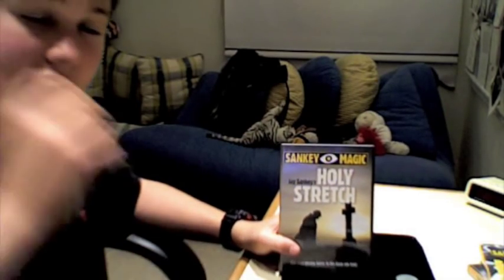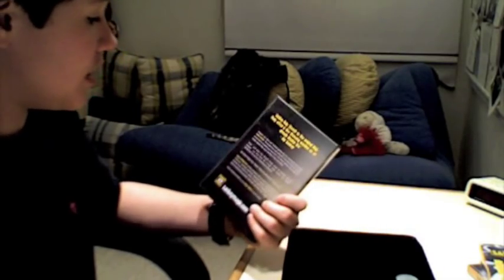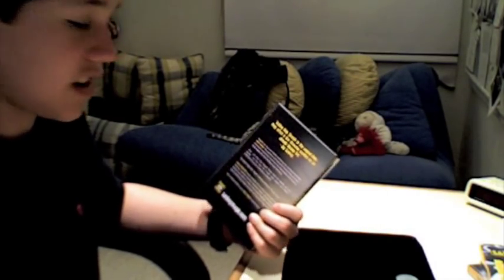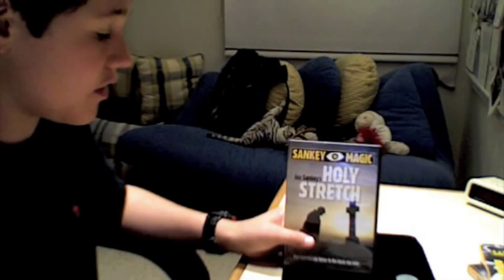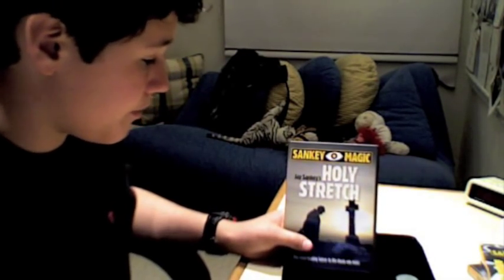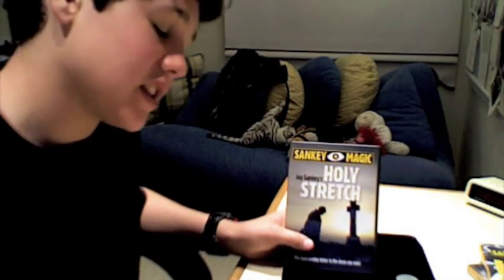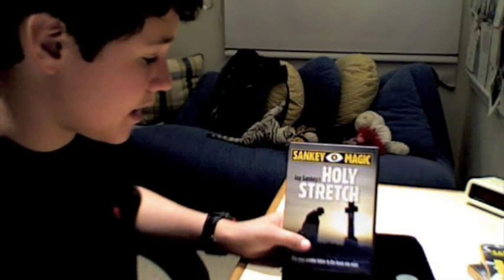As for the DVD, it's fantastic — I'd rate it 10 out of 10 because he teaches five different ways to stretch the washer, five different handlings using different kinds of palms and different techniques. Fantastic DVD. As for the trick itself, it's not as impressive as Holy Moly, but a great follow-up to it.